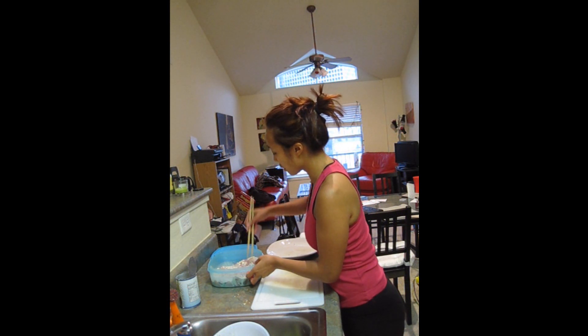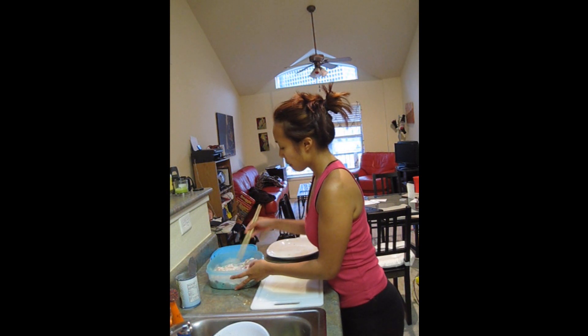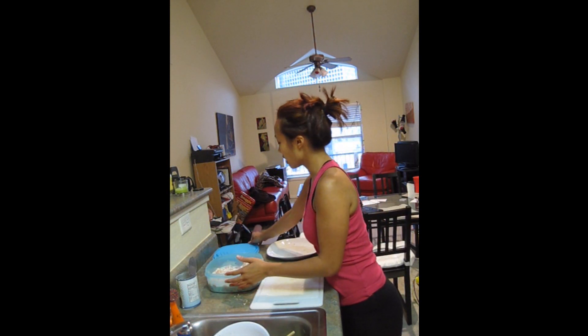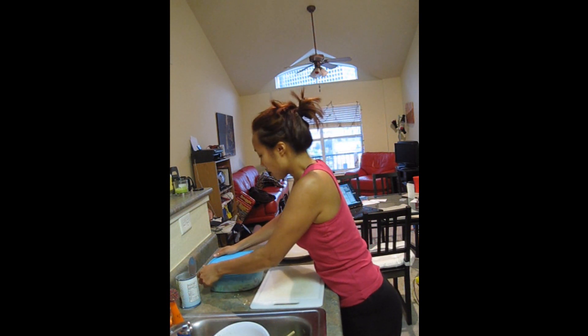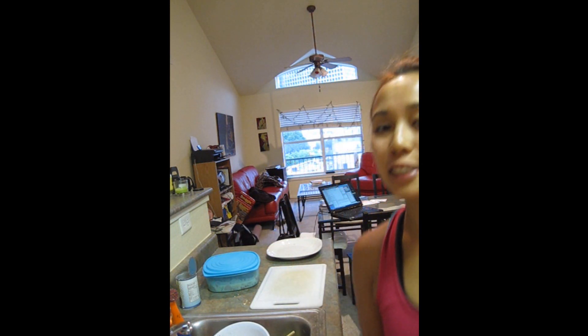I'm just going to stir the chicken around a little bit to make sure it gets well coated — just about enough marinade. Cover this puppy up, put it in the fridge and let it sit for the next hour or so while I go and work out. See you guys in a minute.